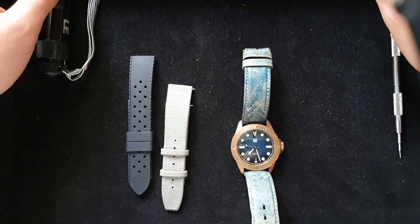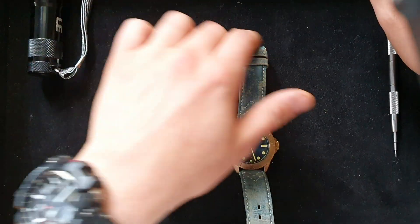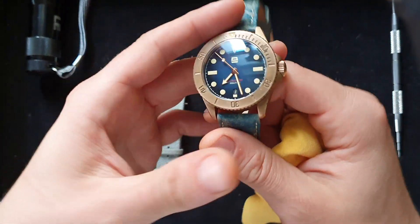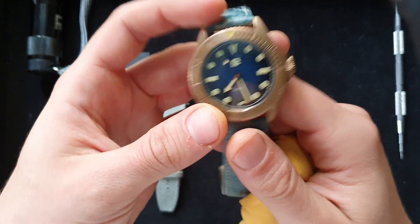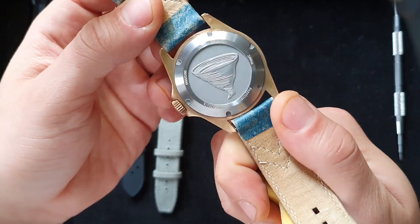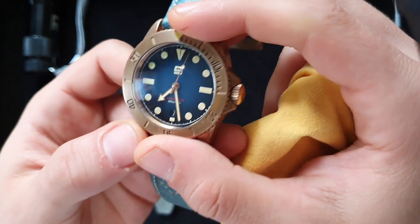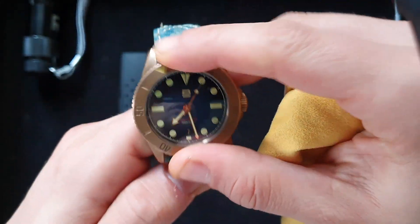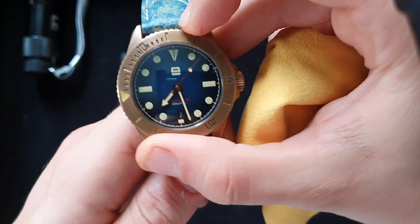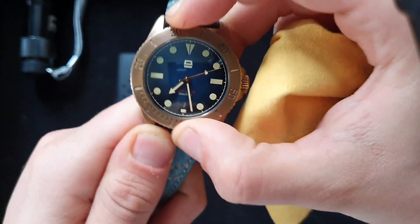Hi everyone, hope everyone is doing okay. Today I have a review — our three-month review of the Aragon Maelstrom Bronze Diver that I got three months ago. It was actually my first microbrand purchase new, and my first bronze watch as well.